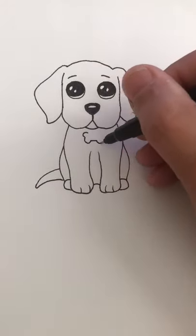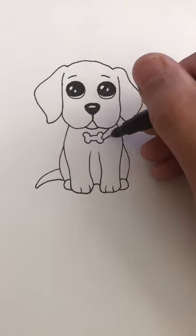If you like this, share it with your other artist friends or somebody that might enjoy drawing this cute little puppy.